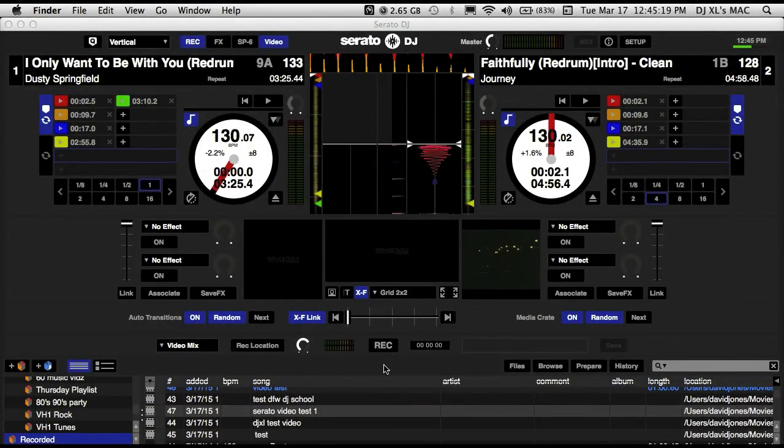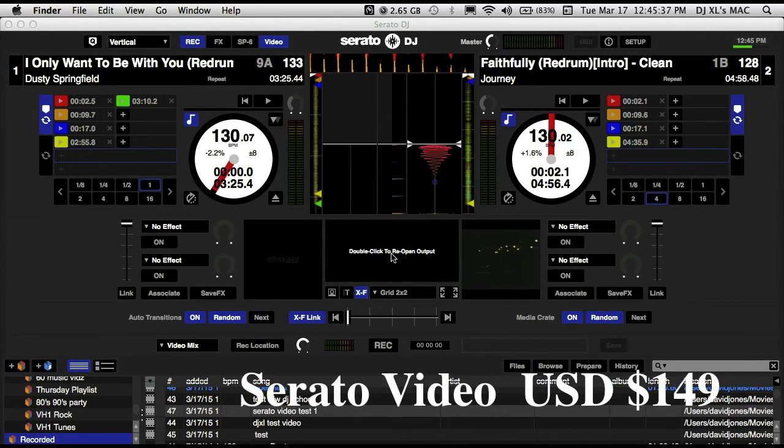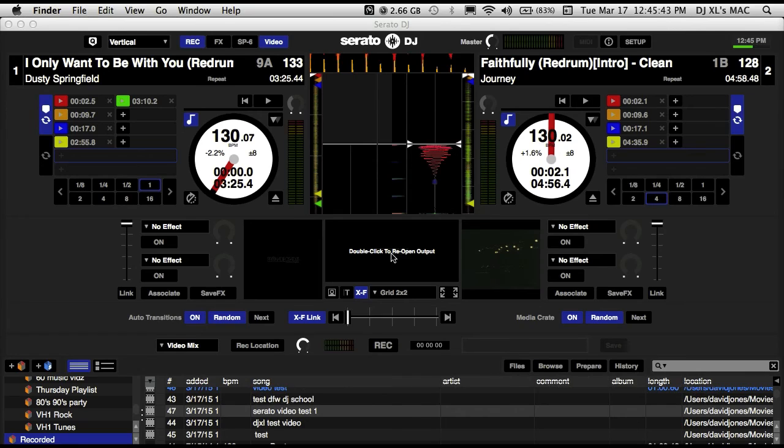This was not available in Scratch Live as far as all the added features go. The new Serato Video features are only available in Serato DJ — that's a question I get asked a lot. The new Serato Video with all the features is available only in Serato DJ, and it's a separate purchase. So it's yet another reason for DJs to jump to Serato DJ if you haven't already, for the cool updates.